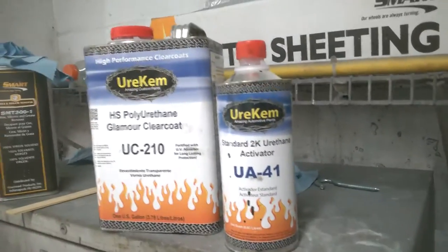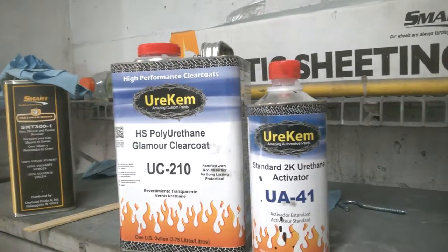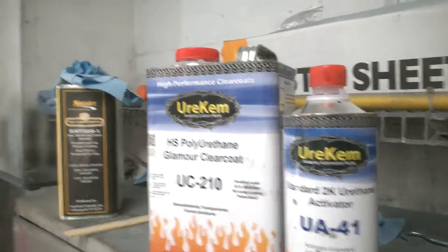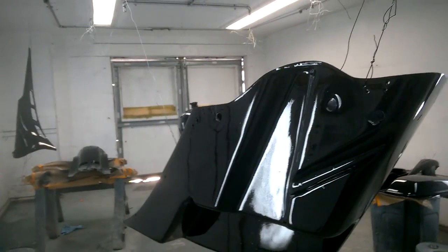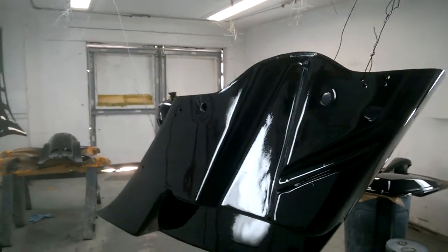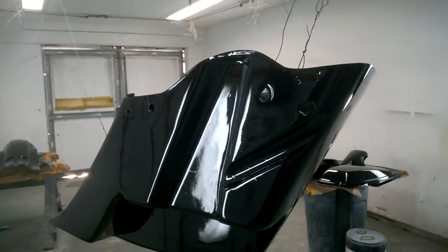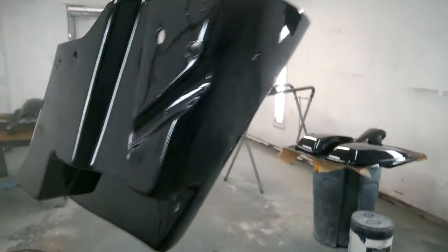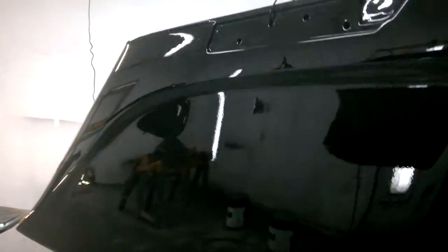I'm using a clear coat I've used before - it's called HS, which means high solids polyurethane glamour coat clear, especially made for going over candies and pearls. It's not what I'm used to spraying - the normal stuff is real thin but goes on real nice. This stuff goes on real orange peely but then flows out like a mirror, so it's a little tricky to get used to. I'm using it because it holds up in sunlight good and you're supposed to be able to buff it well.